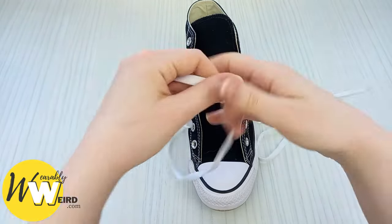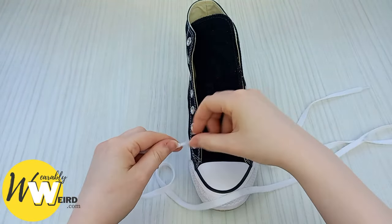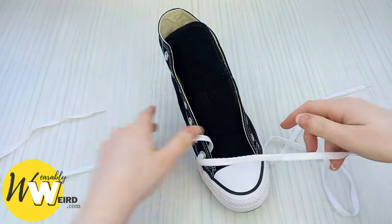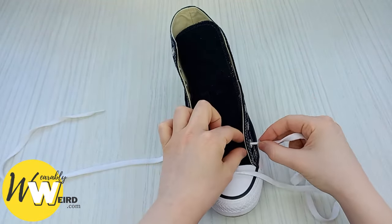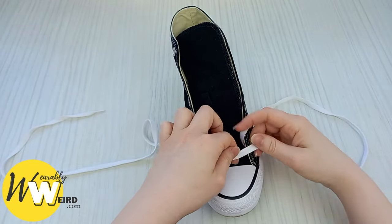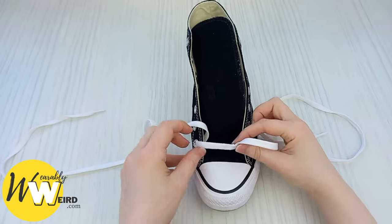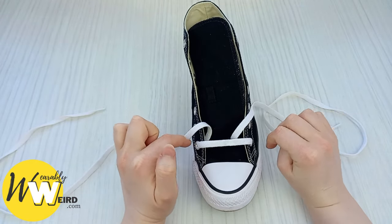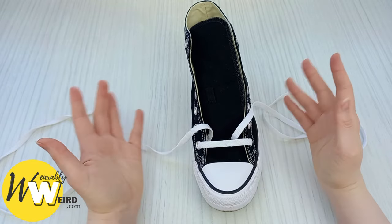Go ahead and get your lace and feed it down into the two bottom eyelets like this. Make sure the lace is nice and crisp and not creased. The reason I say to go down and not underneath is this is the standard method that the converse factory does.